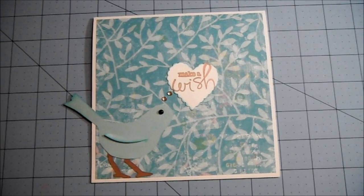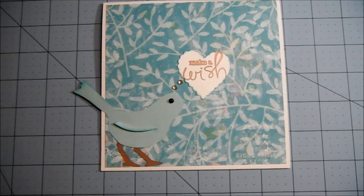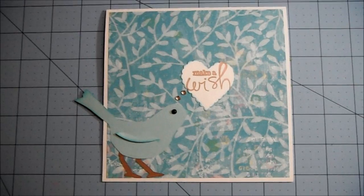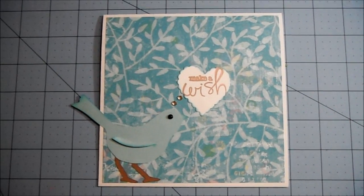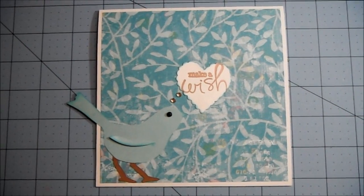Hi everyone, I just wanted to share with you my card for BA Crafty Girls Giveaway Card Challenge. This is an optional part of the giveaway to follow a sketch that she shows on the video, make a card, and do a video response. So this is my take on her sketch.